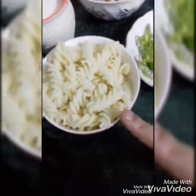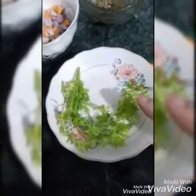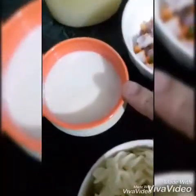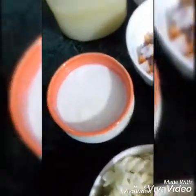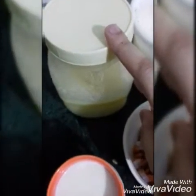I have taken one bowl of boiled pasta. This is boiled. Coriander for garnishing. 1 cup of milk along with cream. I am using basil here. You can also use butter.